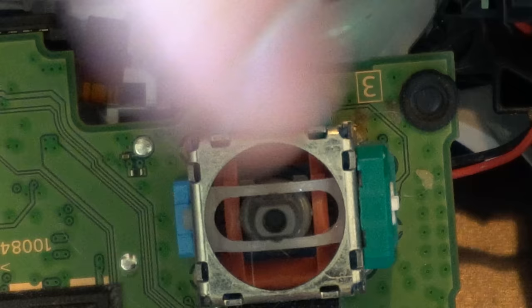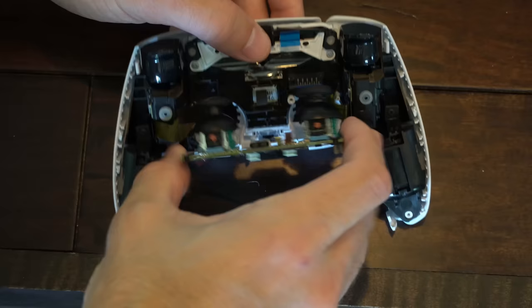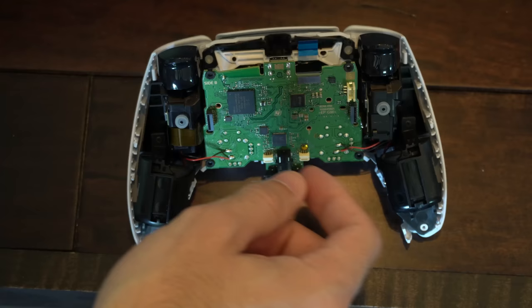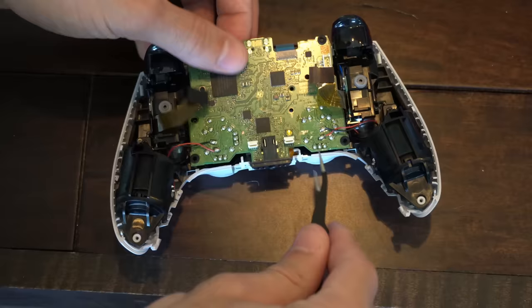Now take your thumbstick and place it back on — it will go on in one direction, just look at it and align it. Push it down. Make sure this piece is right here, then flip this back over and feed the thumbsticks through the holes. Make sure none of these cables are getting stuck on the bottom of this board. You'll have two on the bottom here, and then by the headphone jack you'll have this really small cable right here as well. Let's just feed that through so everything is on top.